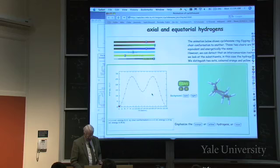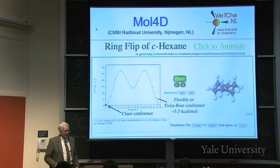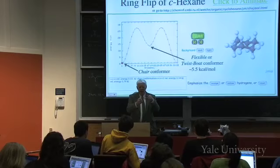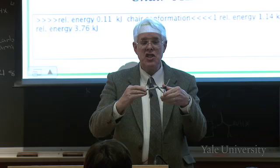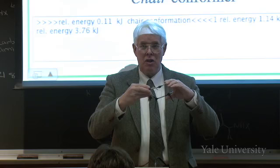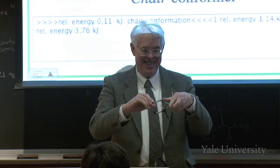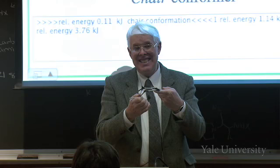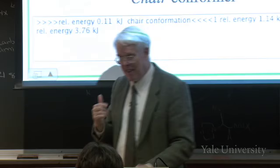There's the chair conformer and the flexible twisted boat conformer. Notice when you play with the model that the chair is quite rigid - if you try to twist it, it's hard. But if you get into the boat form, it's quite flexible; you can twist it to your heart's content. As it goes from chair to boat it clicks - there's a barrier of 11 kilocalories per mole. But in the flexible form there's no barrier; it just smoothly rotates.